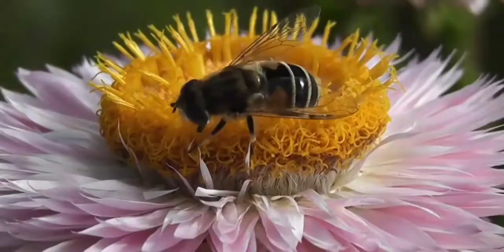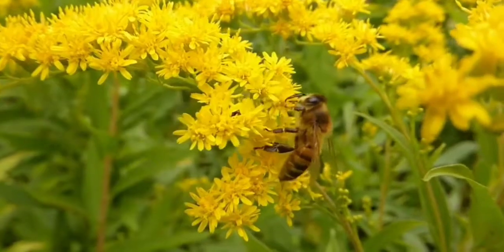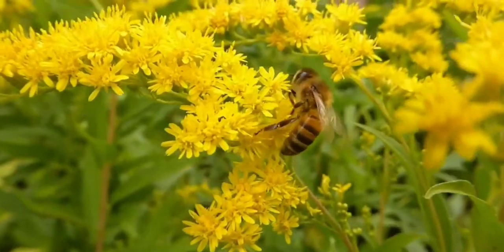So let's get started. It all starts in a beehive. Thousands of worker bees, who are all female, go to different flowers to collect nectar. These bees are known as forager bees.